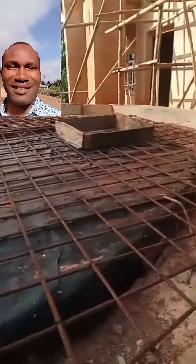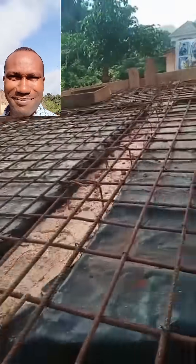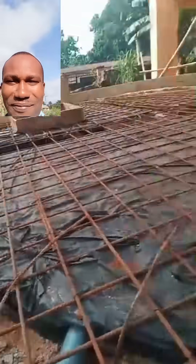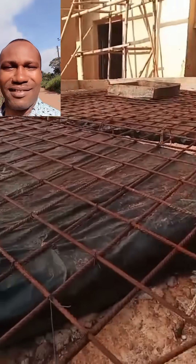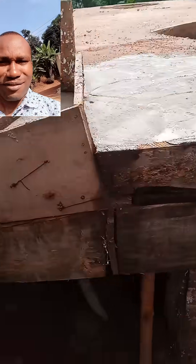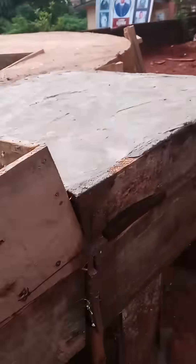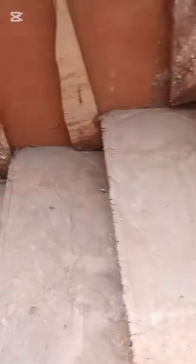This type of tank is mostly constructed in areas where you cannot easily find the depth of the aquifer — that is, the depth of water inside the ground. I want you to watch this video.